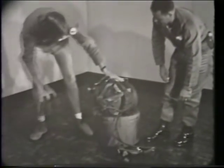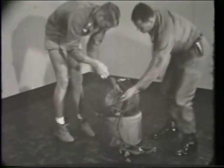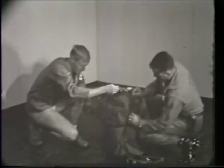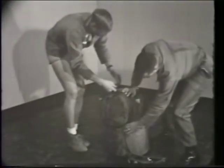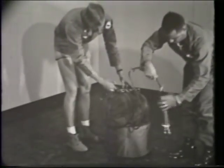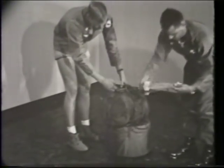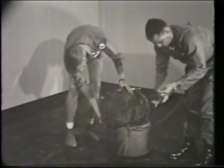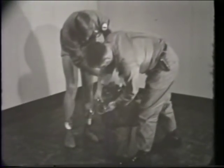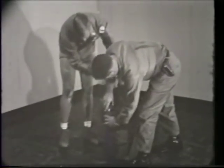Next, a cloth cover is placed over the flat end of the munition. This end of the munition has several projections, including the arming mechanism, which might injure the parachutist or snag parachute shroud lines if not covered. The strap end of the lowering line is temporarily tied to the cloth cover to keep the lowering line from being pulled out of the breakaway bag during handling.